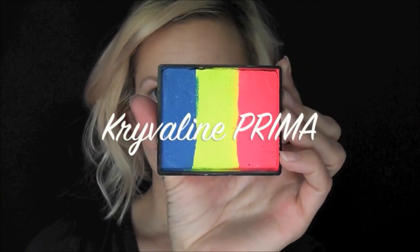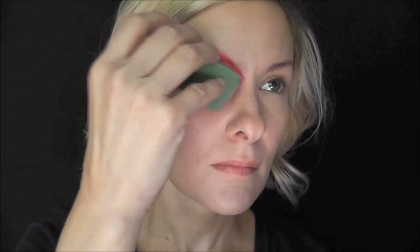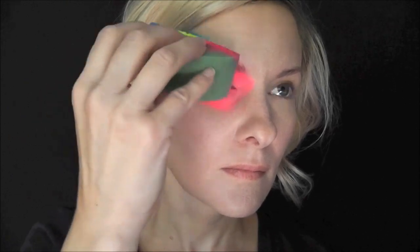I'm going to start out using the Rainbow Cake Crivalon Prima. First I'm going to load up my Half Circle Fantasy Worldwide Sponge with all three of the colors, and I'm not going to worry about being too neat. I'm just going to pat them over the eye with the pink in the inner corner of the eye, fading out to the blue all the way at the edge of the temple.